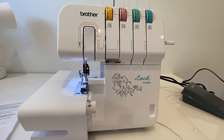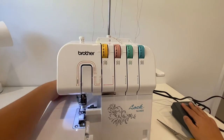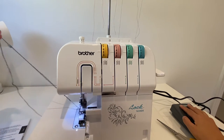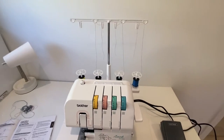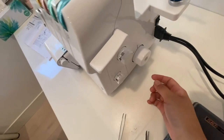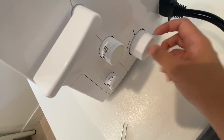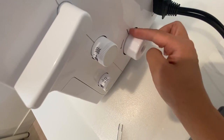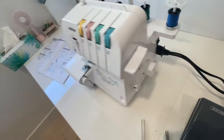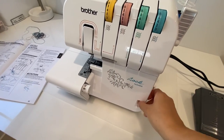In this video I'll be showing you how to thread the Brother 1634DX serger. First things first, make sure your machine is turned off. Then turn this wheel — it has a little line on it — and make sure that line is aligned with this line. Also lift the foot and open this up.